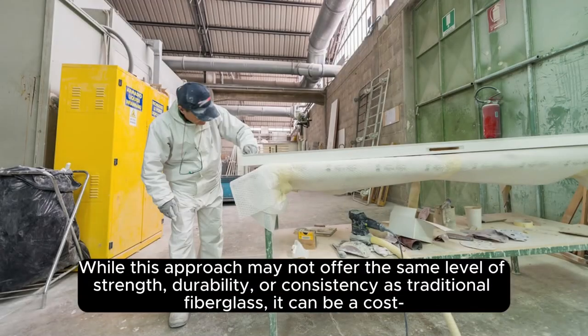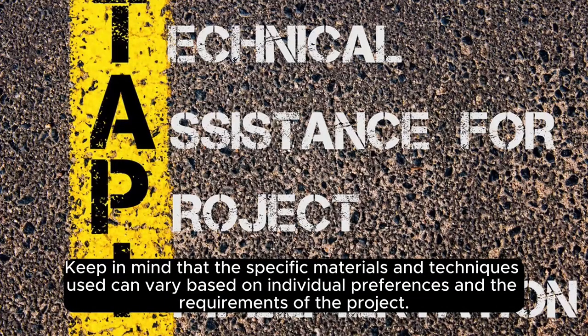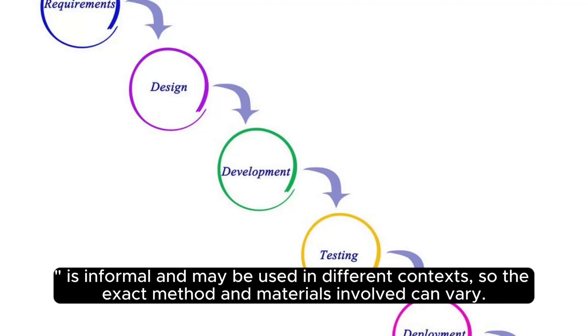While this approach may not offer the same level of strength, durability, or consistency as traditional fiberglass, it can be a cost-effective way to create lightweight structures for certain applications. The specific materials and techniques used can vary based on individual preferences and project requirements. It's important to note that the term 'poor man's fiberglass' is informal and may be used in different contexts, so the exact method and materials involved can vary.